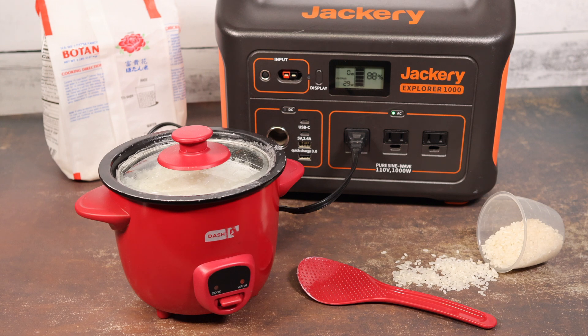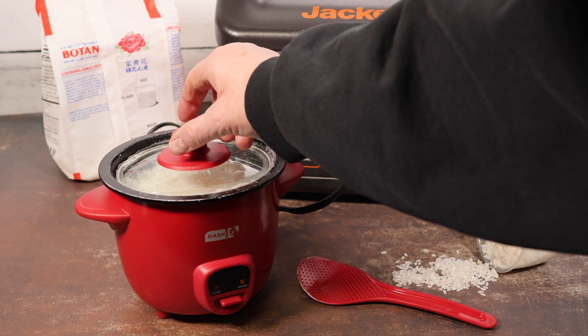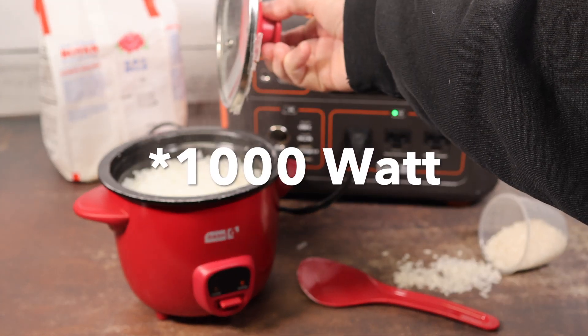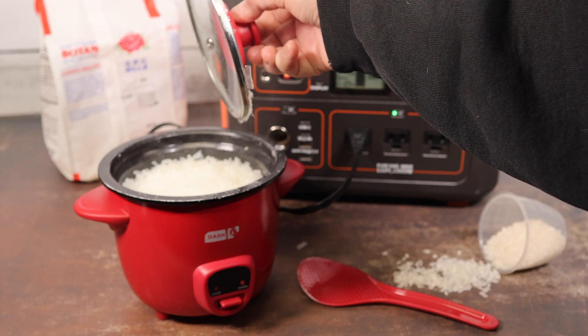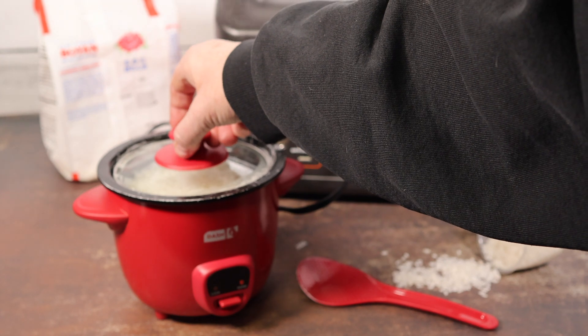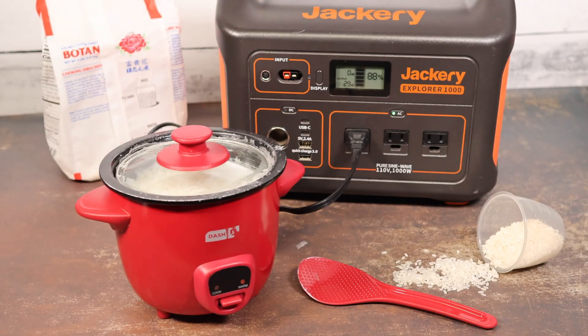So it's been cooking now for about half an hour, maybe 35 minutes, and we're down to 88% power on the Jackery — that's the 1000 watt Jackery. The rice is still a little bit mushy, but I think that's my fault because I was taking pictures of it for stock photography and I opened the lid a couple of times. I think maybe I put a little bit too much water in too, hoping to get a good steam on it when I took those pictures. I'm going to take the blame for that. But the Jackery is performing really well.